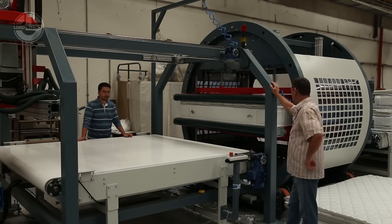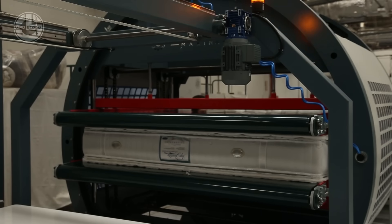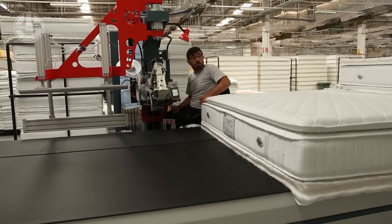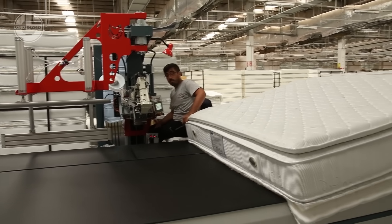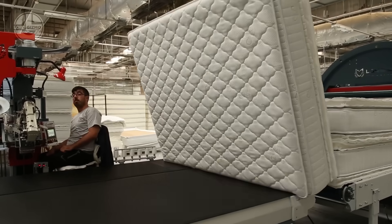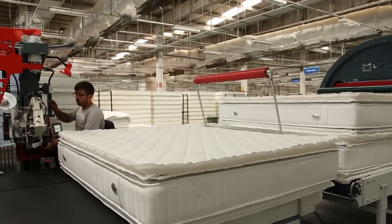The entire assembly is then wrapped in a luxurious quilted fabric cover, which is meticulously stitched and tufted to hold everything in place. Finally, the mattresses go through compression testing, durability checks and quality assurance before being rolled, packed and shipped, ready to give you the perfect night's sleep.